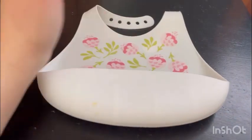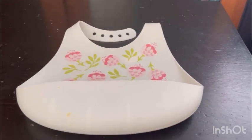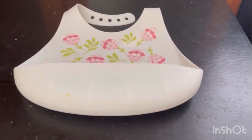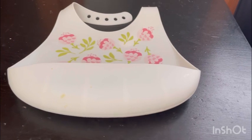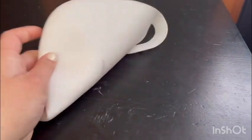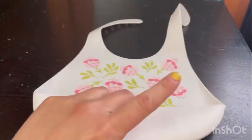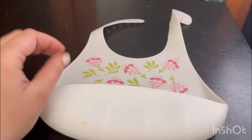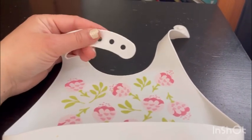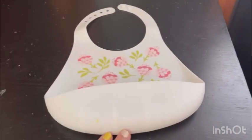It's just white in the back and has little cute designs. There are different colors and designs you can get on Amazon or any of your local stores. I like these better than the regular bibs because the other bibs get soaked, they go everywhere on their clothes and on the bottom. This is silicone and it's an amazing product.